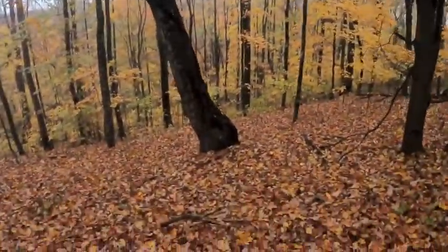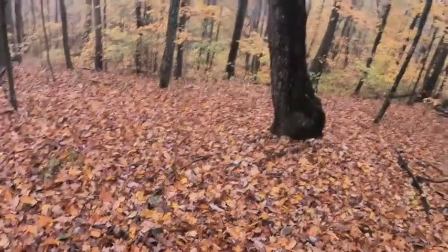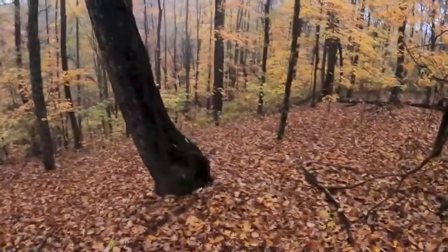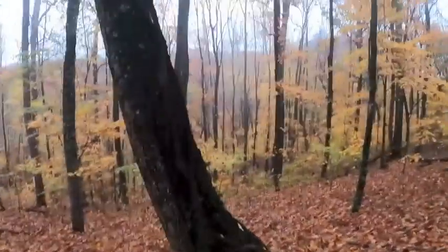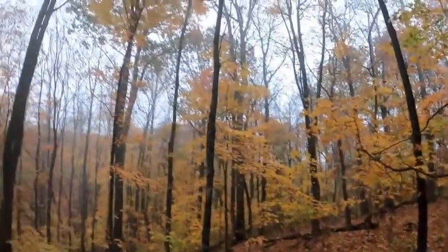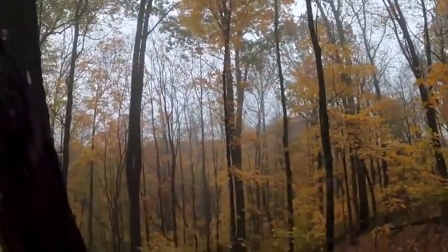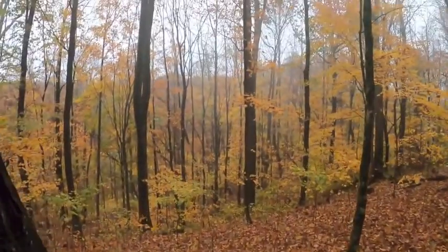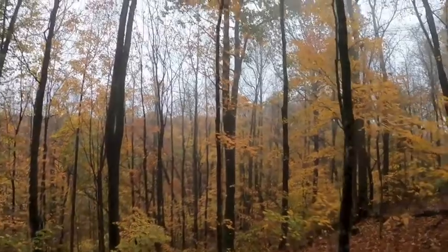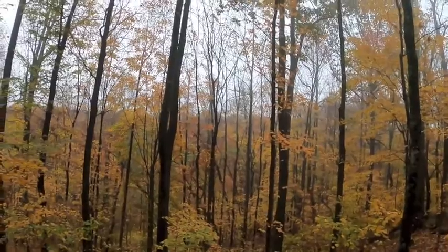Okay guys, I'm in the woods now. As you can see it's very wet because it has rained. The ground is soft along with the crunchy leaves because it is fall right now. It's much easier for me to be quiet, and there's a lot of background noise from the water dripping from the trees. It gives me a big advantage, but it also gives the squirrels a pretty big advantage — which is not good.